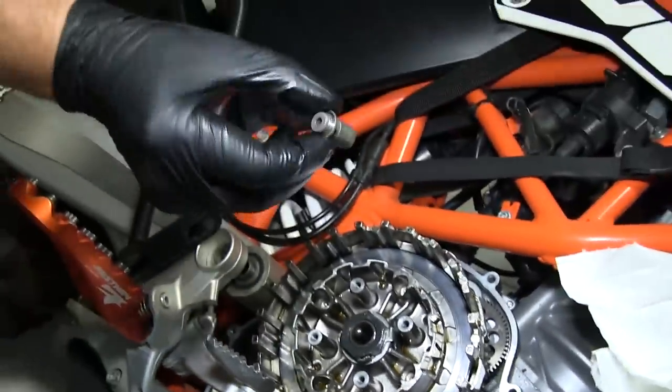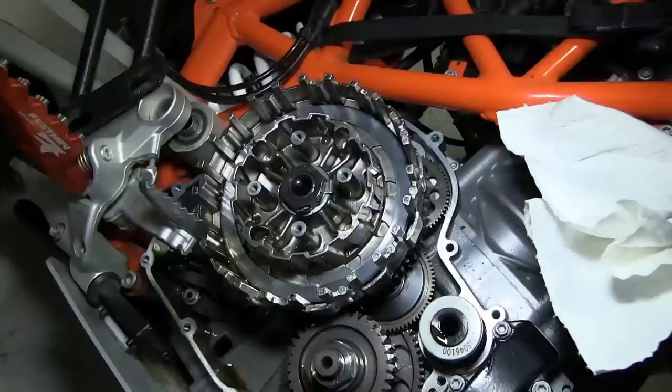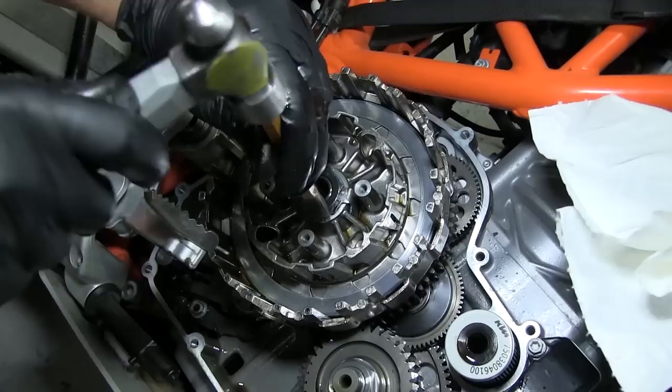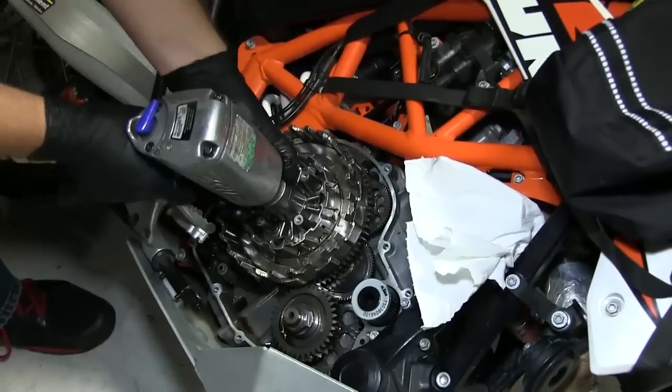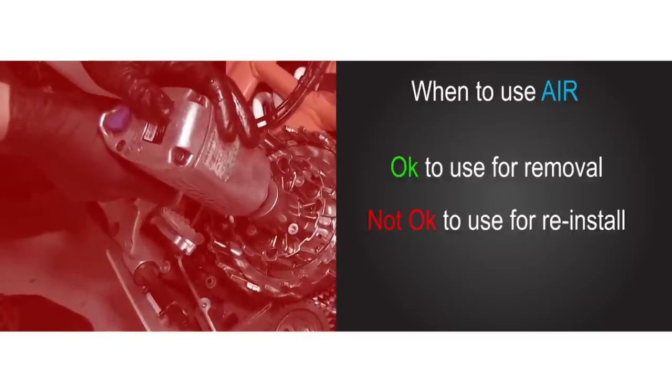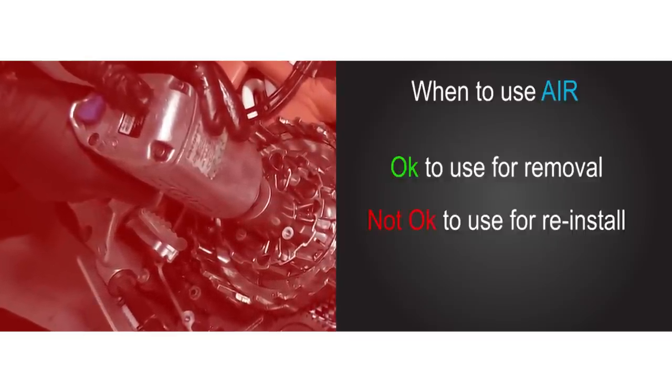Remove the throw out. To remove the inner hub, we must remove the center clutch nut. Bend the tabs down on the tab lock washer first. You can use air to remove the center clutch nut, but do not use air to reinstall it, as it can become over-torqued and cause constant clutch drag.